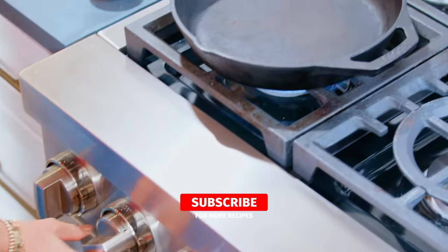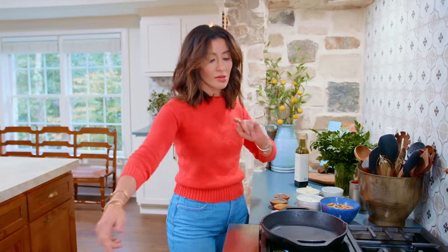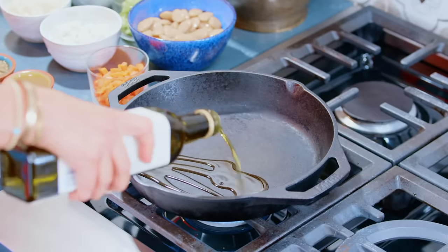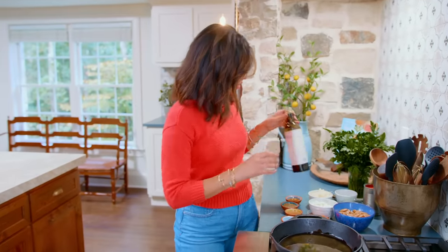We need a nice cast iron or some oven-safe pan, because this is going to go from stovetop to oven. We're going to use some good Greek extra virgin olive oil. This is one of my favorite, very simple Greek dishes.